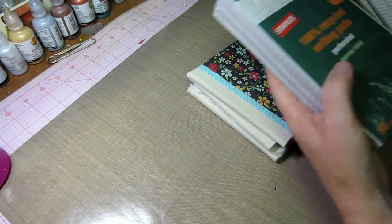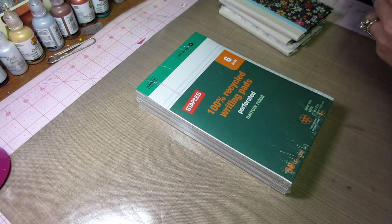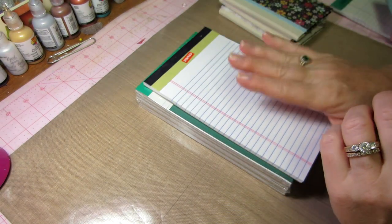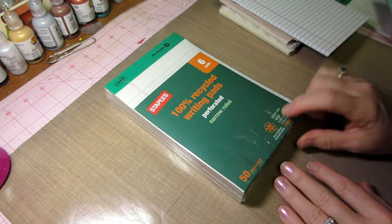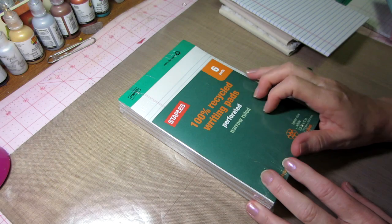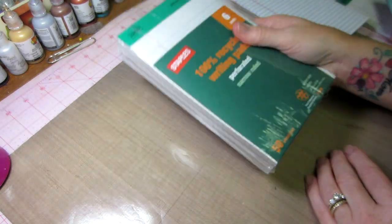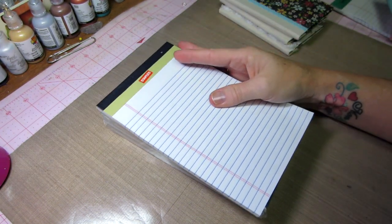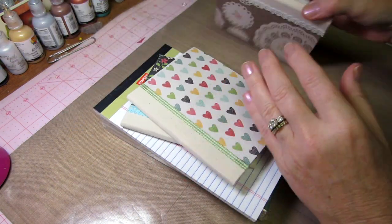The other ones are made with these — just stapled recycled writing pads. I also had the junior size five by eight inch writing pads — I think they call them executive. I'm going to do the big one for the tutorial, and then I'll also share the measurements for the little ones. I really love this one with the doily paper — it turned out so cute.